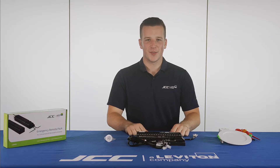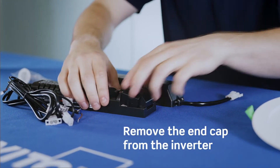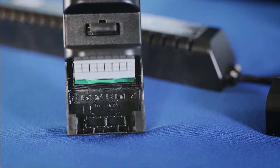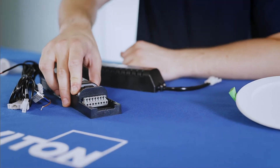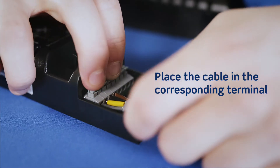First of all, what we'll do is take the end cap off of the inverter and reveal the push fit terminals. As you can see clearly on the embossed plastic, there are the terminations of your neutral, live, and earth. We will now put our cable into the terminals for the corresponding cable.